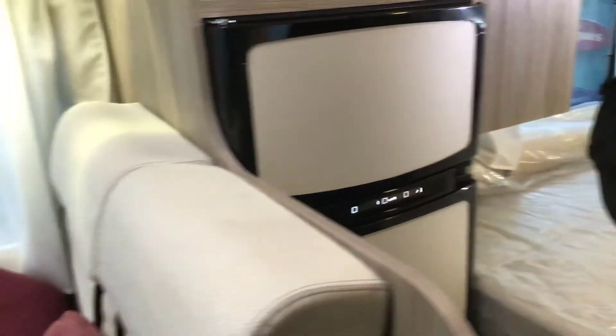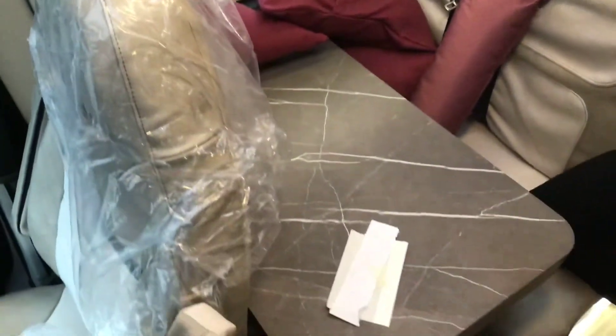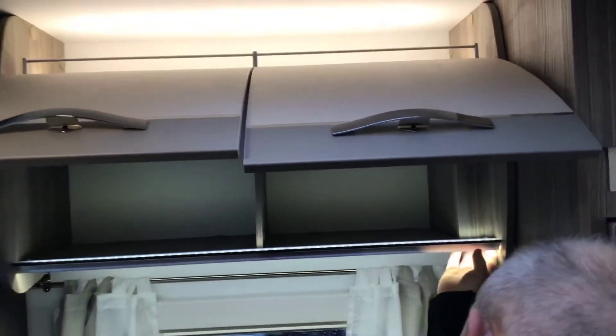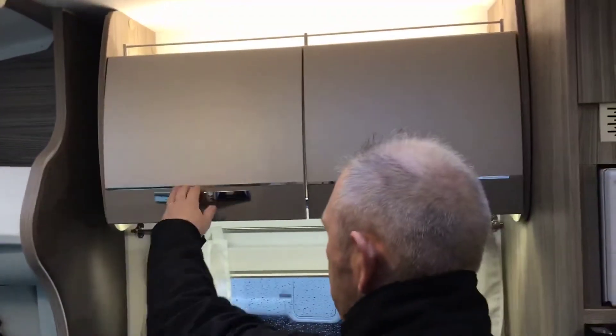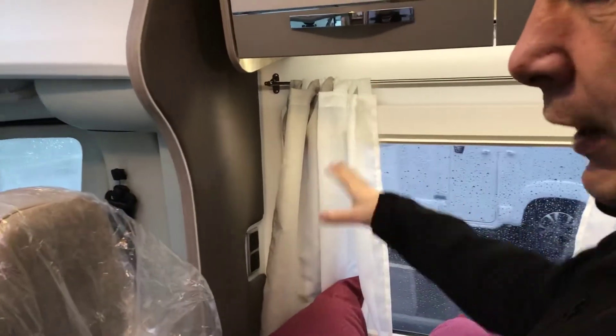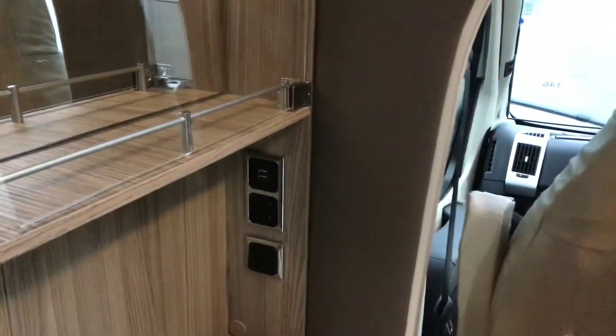Moving on round to the front area — we've got a front lounge, we've got two travelling seats, absolutely fantastic. We've got more storage up above. Underneath each one you've got LED lighting which is switched on and off on the right hand side. On the rear wall you've got two USB ports and a three-pin plug to give you electric in the front right of the vehicle. On the front left of the vehicle, two more USB ports, a three-pin plug and your light switch for your drinks cabinet. Up top is your drinks cabinet and glasses storage. Underneath you've got a nice little hideaway cupboard.